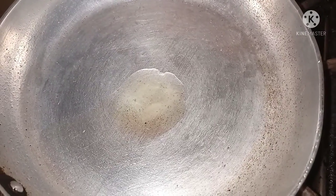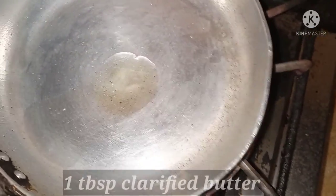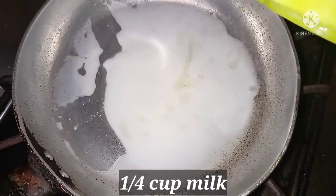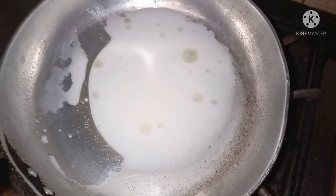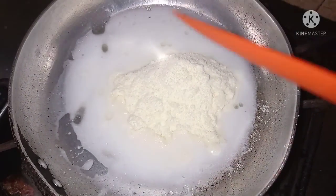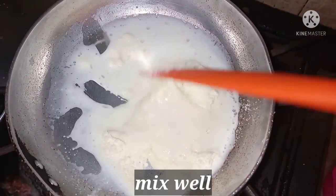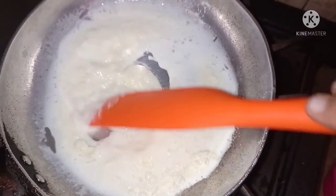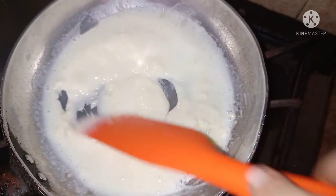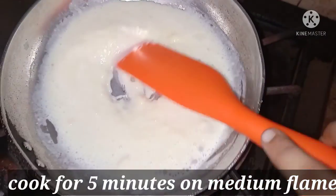Now I am going to mix it in the pot. I put 1 tablespoon of water and also added it. We will add 1 and a half cup of milk powder. Milk powder will make it sweet. We will mix it all together, and it will be so delicious.